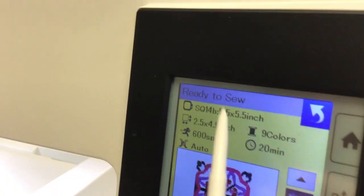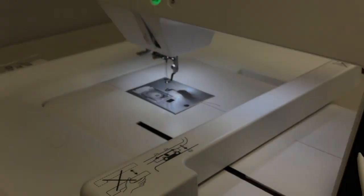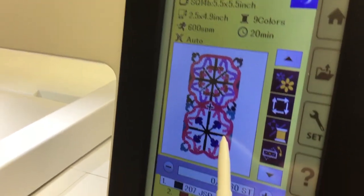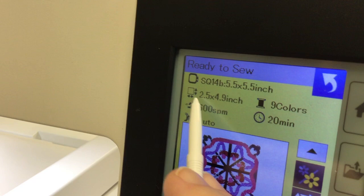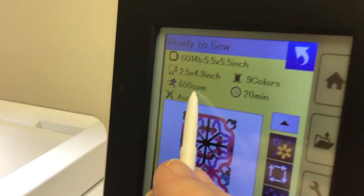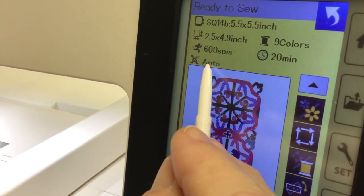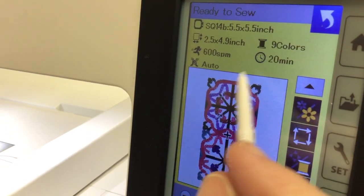It's ready to sew. If this was loaded with a hoop on here, I could hit the button and be ready to sew. But I want to show you the features of this design. This is the hoop. Because we have it in inches, it's telling me it's going to be 2.5 by 4.9 inches. Nine colors. It's set at 600 stitches per minute. It's going to take 20 minutes to stitch it out. The tension is set at auto.